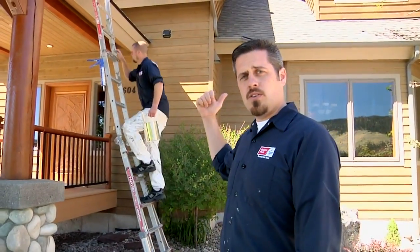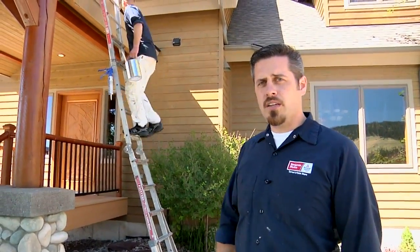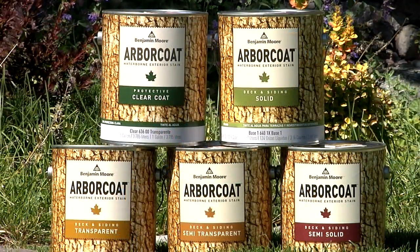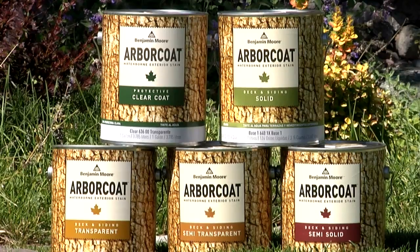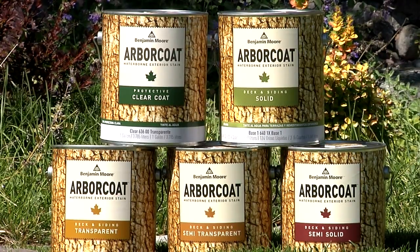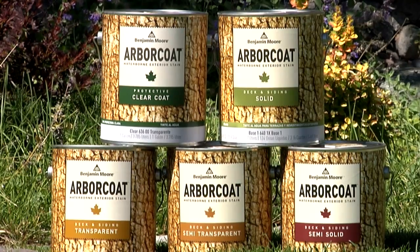With a complicated project like this, you don't want to spend every summer re-staining. With Arbor Coat, you won't have to. Arbor Coat comes in a wide variety of premium quality products, including a protective clear coat and stains available in four different opacities: transparent, semi-transparent, semi-solid, and solid.